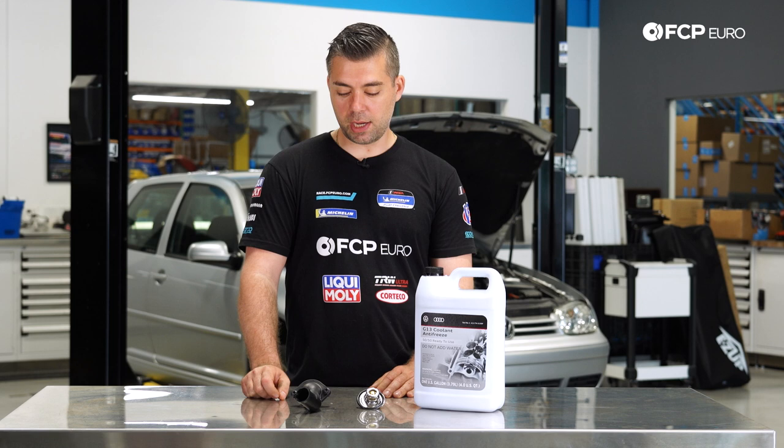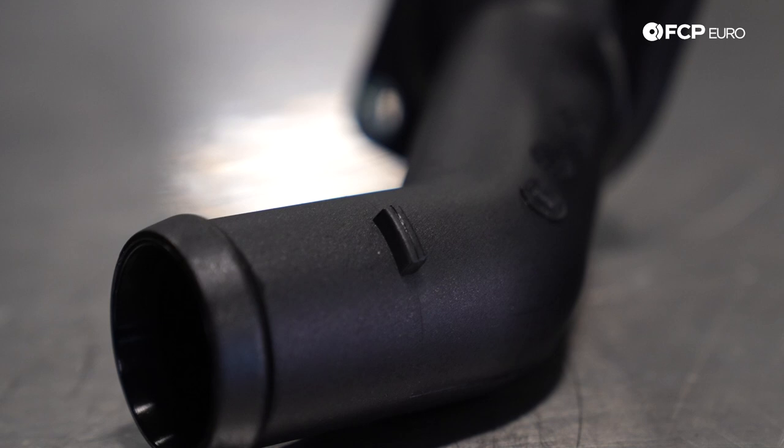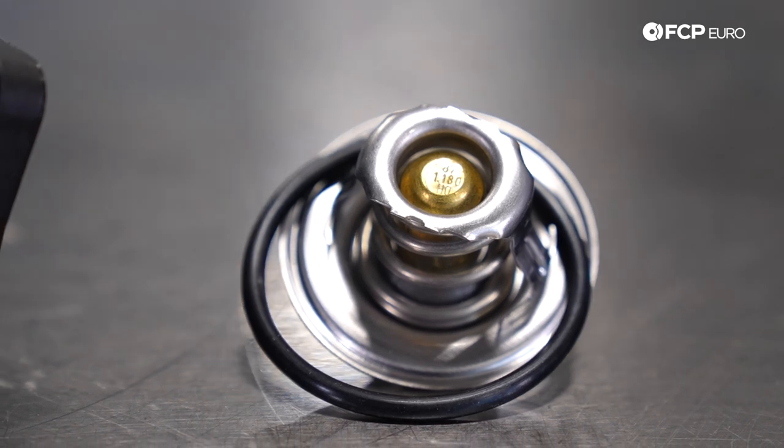Basically, pretty simple DIY — it's a little difficult to get to, but it includes the thermostat housing, which comes with a seal on the back end, some new hardware, thermostat, an O-ring, and you're going to want to replace some coolant as well.